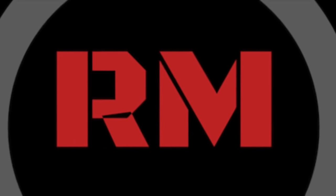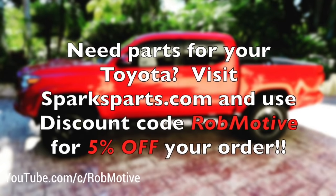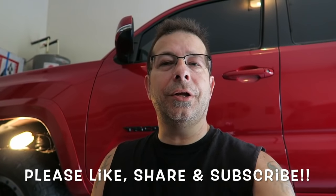Hi, I'm Rob's mom from Texas. Welcome to Rob Motive. Good morning everybody, how y'all doing? Pretty good here and welcome to the channel.